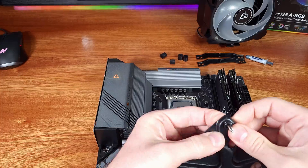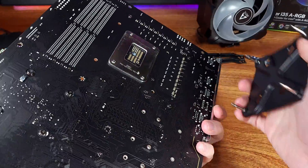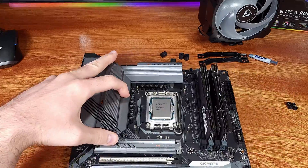Assembling the backplate and the standoffs was a breeze. I installed the heatsink outside of the case, which I generally recommend, but if you have access to the backside of the case when mounting the motherboard, this could actually be done inside the case.